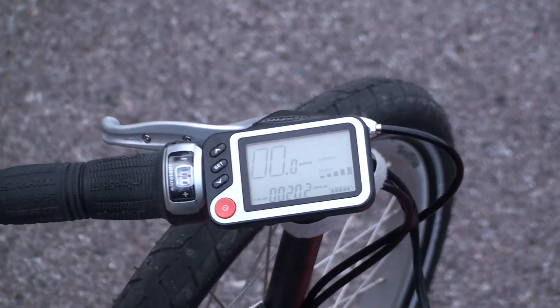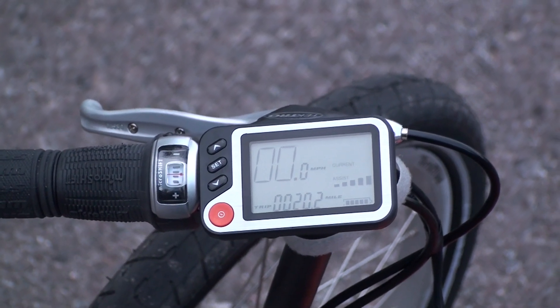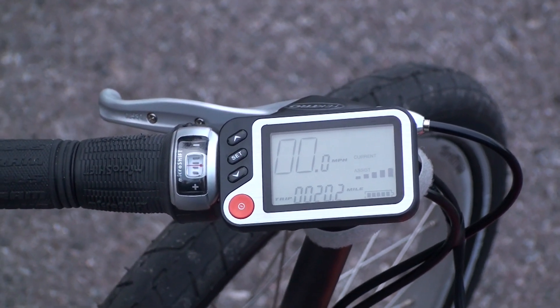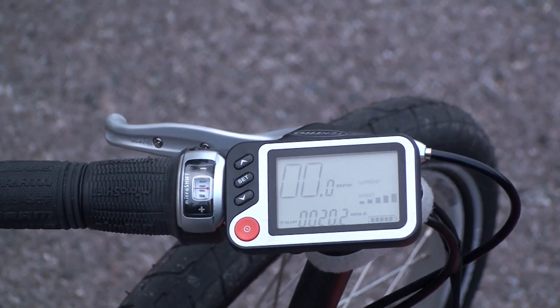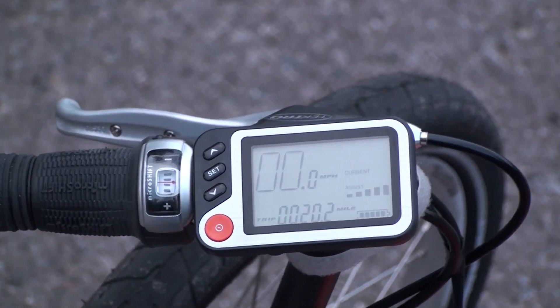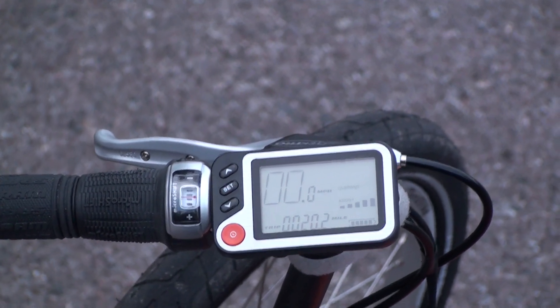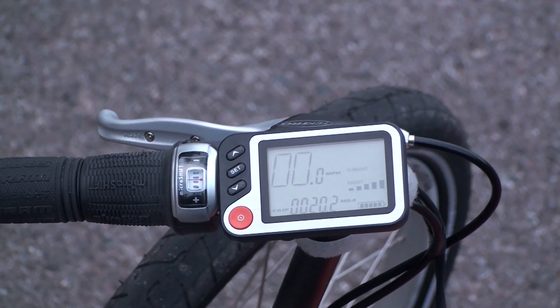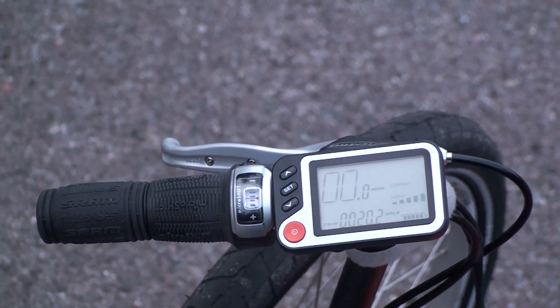This is the new LCD display from E-Bike Kit. It's got your current speed, your trip distance, total odometer, and then you've got your battery level indicator, which assist level you're in, and how much current you're pulling from the battery. You can adjust the assist levels with the up or down arrows there, and it also has a backlight feature for riding at night.